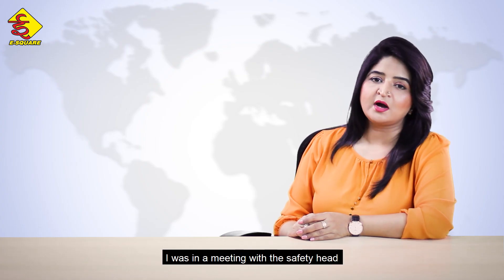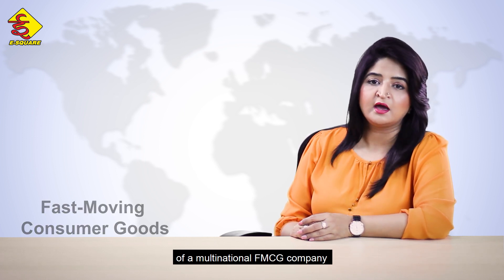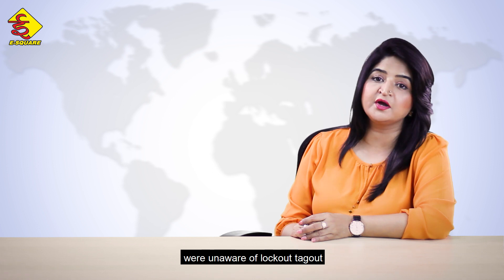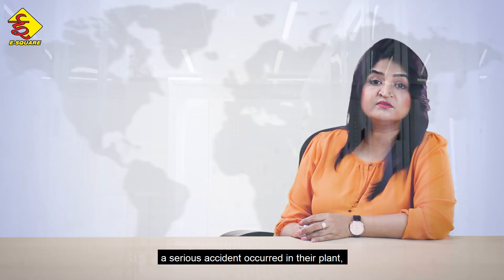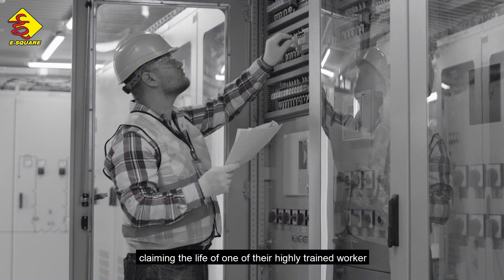A few days ago, I was in a meeting with the safety head of a multinational FMCG company and was astonished to know that most of the personnel on duty were unaware of lockout-tagout. Because of this unawareness, a serious accident occurred in their plant, claiming the life of one of their highly trained workers.